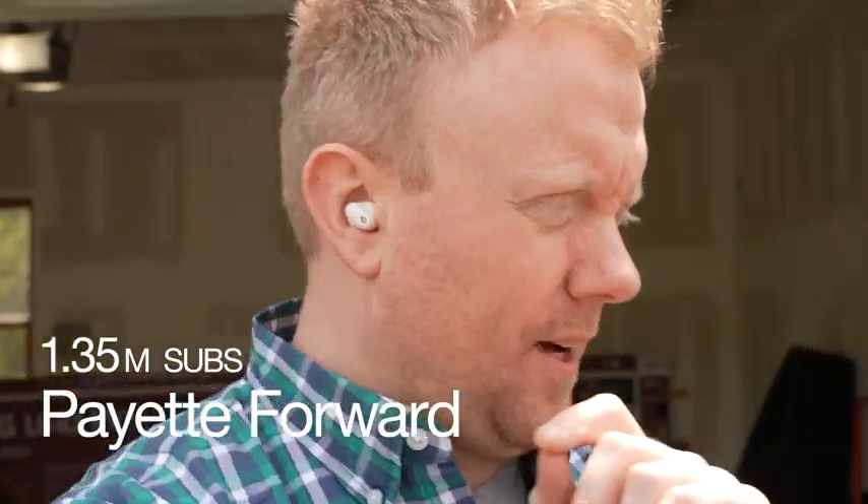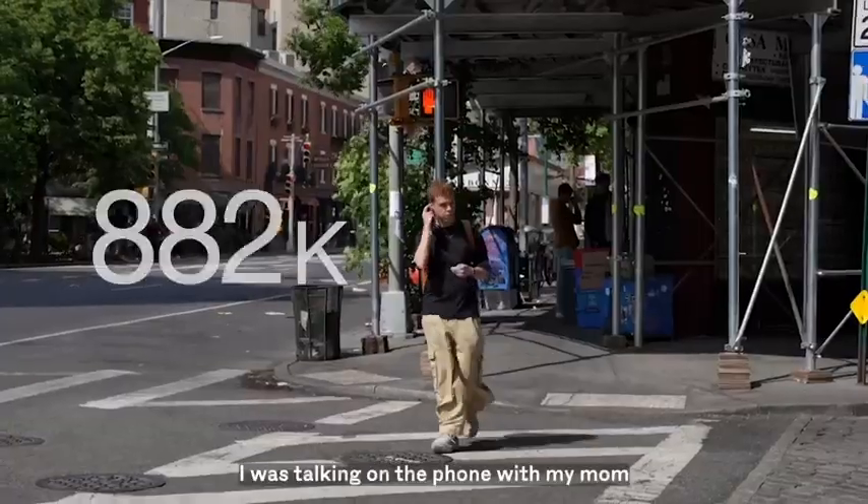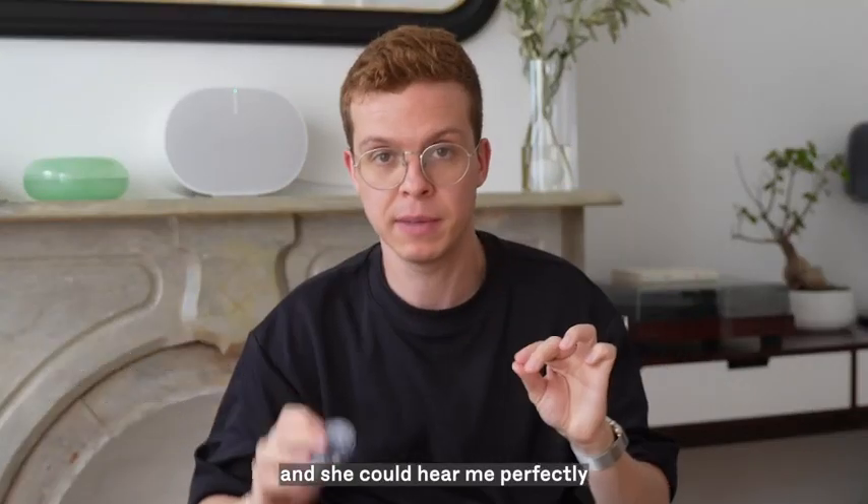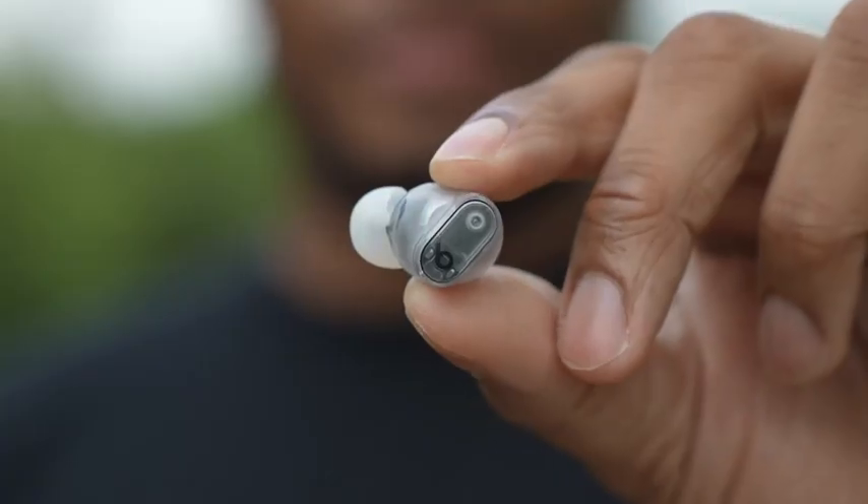How do they sound in phone calls? These headphones sound great.